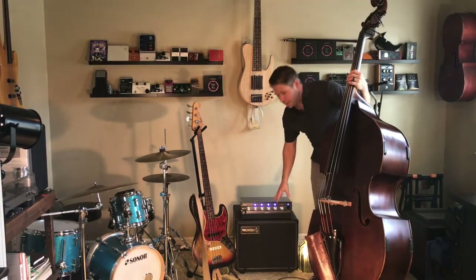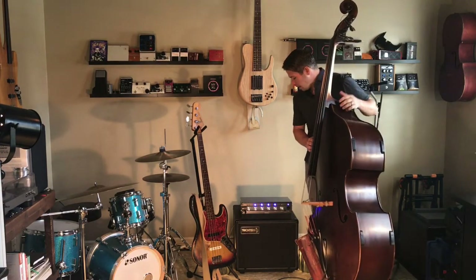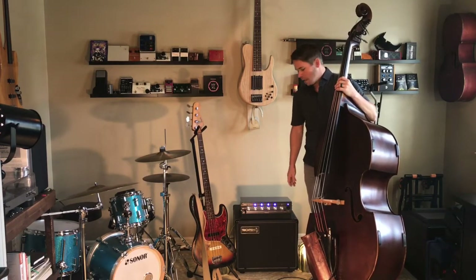For maybe a country gig or a singer-songwriter gig where the amp's going through a PA and there's a drum kit on stage, this will help it get louder. It can also just be a preferred sound that you may like for smaller gigs as well. Let's see what we've got.